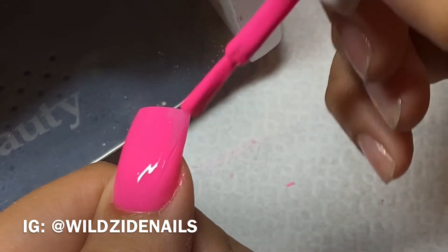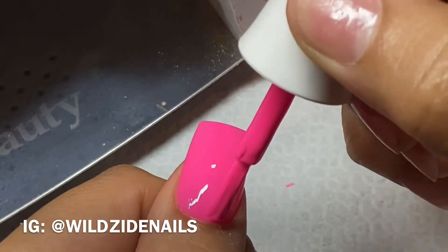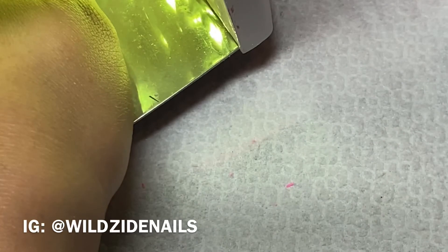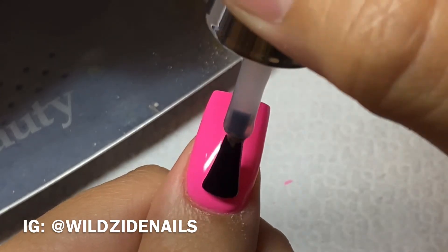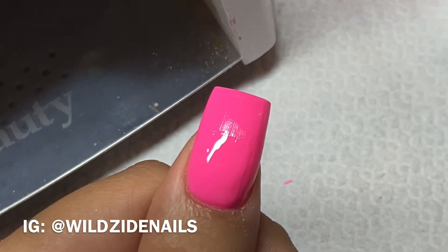If the reflection of the light moves around too much, that means my nail is still bumpy. I usually do that to learn from my mistakes so I can perfect my skills the next time and know what to look out for. You'll see me doing that a lot in my videos.